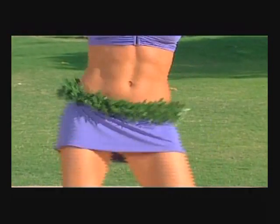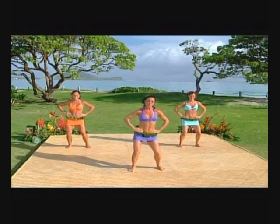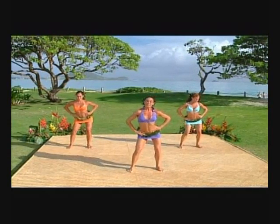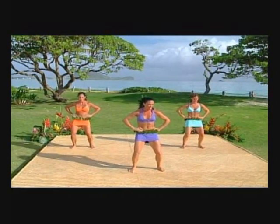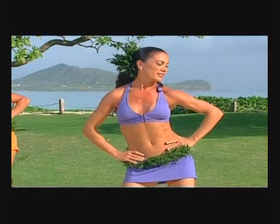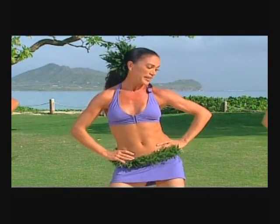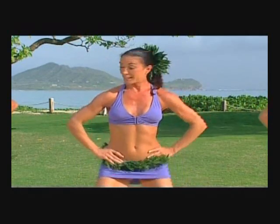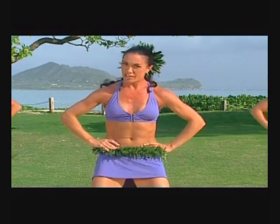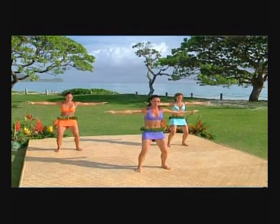Let's transition to the other side, hands back on the hips, and take it into a nice big box to the right — side, back, side. Push that pelvis forward, strengthening those abdominals. One more at this speed, then let's take it to tempo — side, back, side, front. Push that booty out, push that pelvis forward, arms out in a nice strong T.